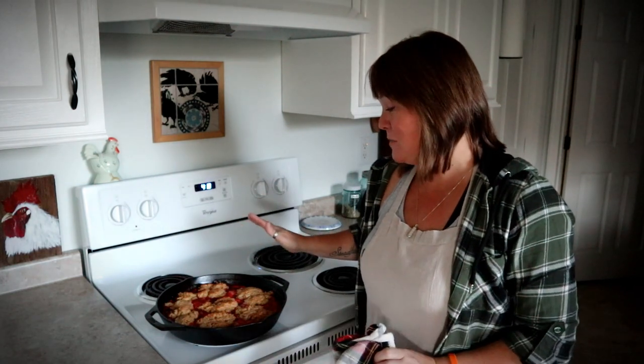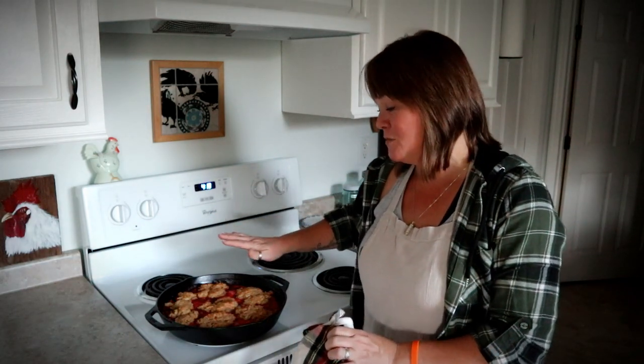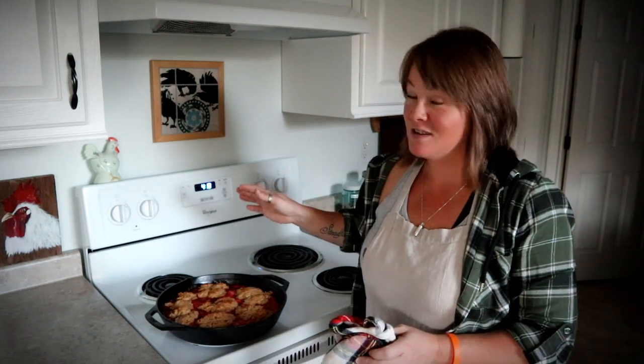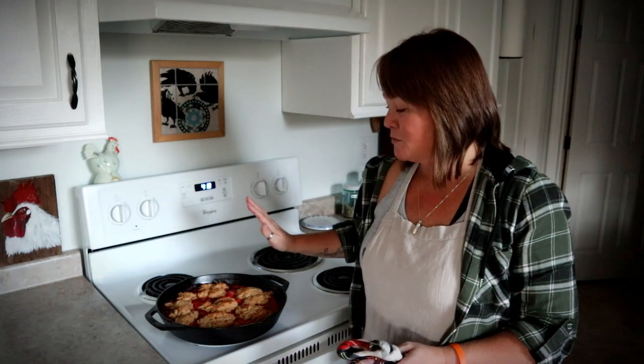The cranberry apple cobbler has finished baking — it looks and smells absolutely amazing! But we're going to let this sit for just a few minutes to cool down a little bit before we serve it, because if it is screaming hot then the scoop of ice cream that you put in the bowl with it is going to instantly melt. So we'll let this cool down for just a couple of minutes and then we'll serve it.